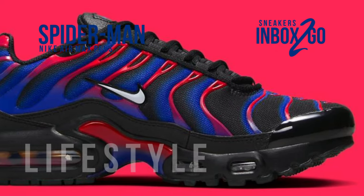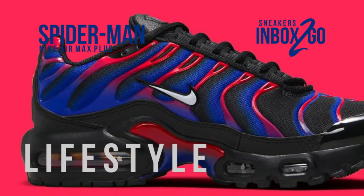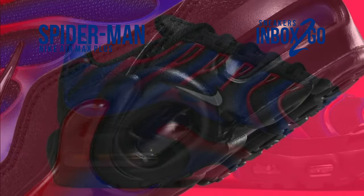Black, red, white, and blue make for a striking tribute to Spider-Man — Peter and Miles — even though it isn't officially sanctioned by Marvel.